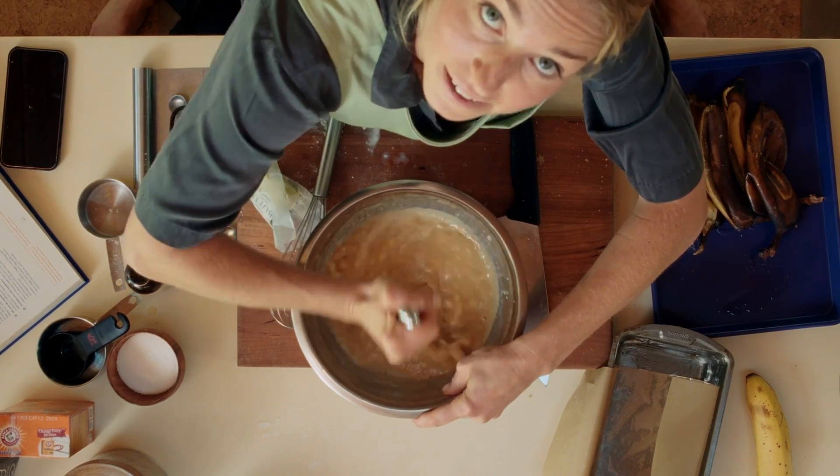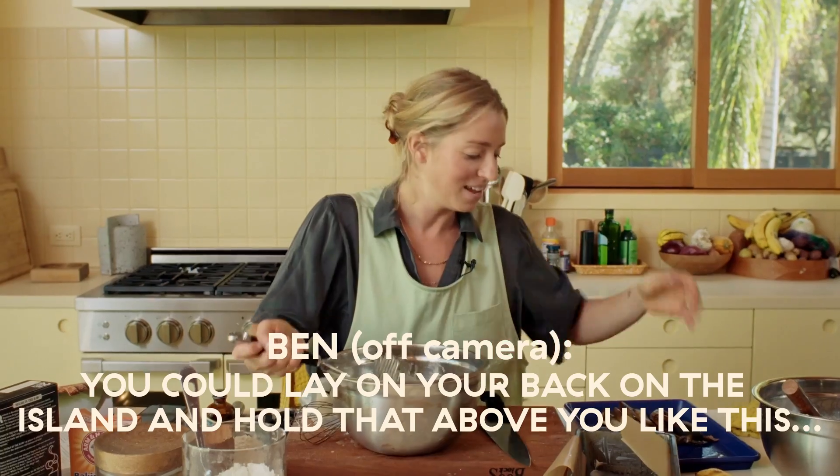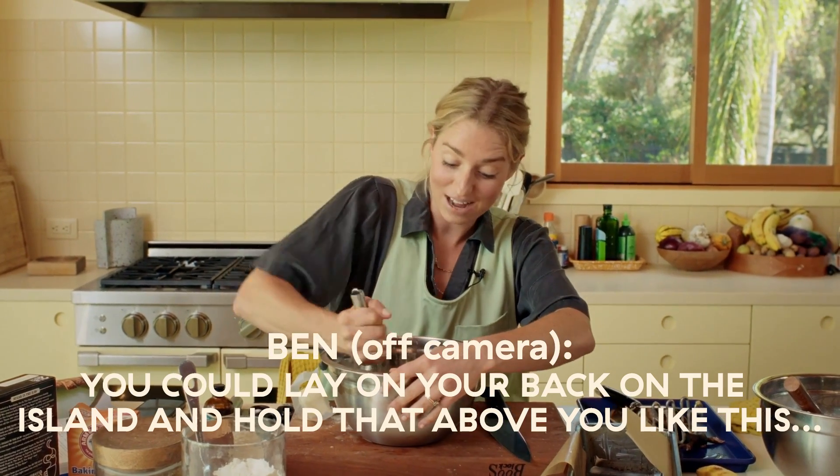So the bananas are in the batter. Honestly, I like this camera angle. Well, I haven't seen how I look yet, but it's good. I'm sure I look great. You can lay on your back on the island and hold that above you. That's slutty.